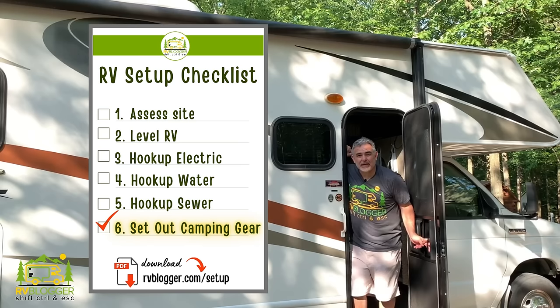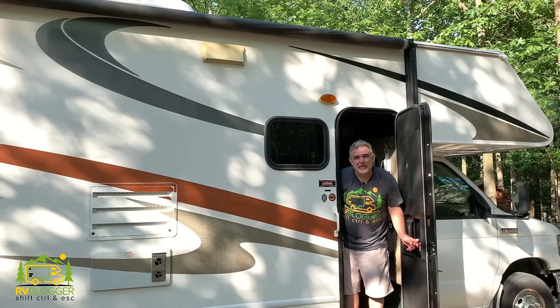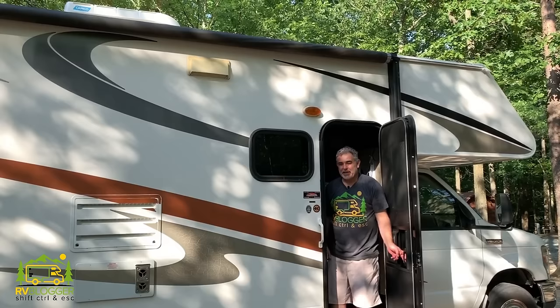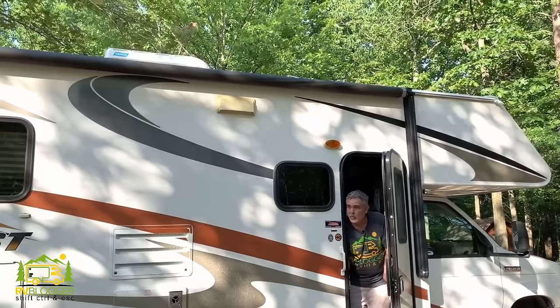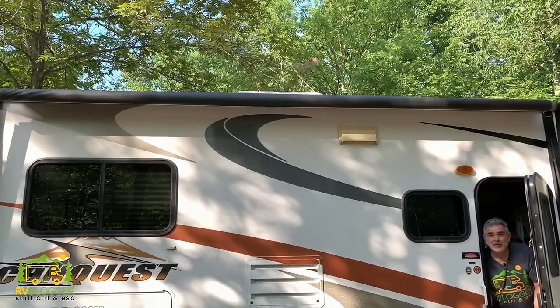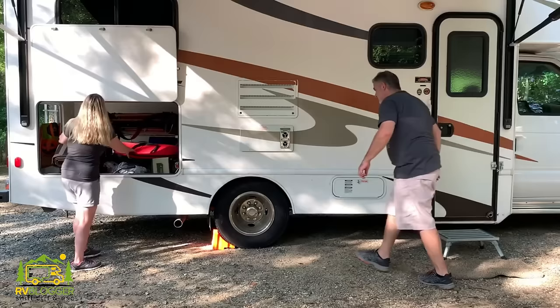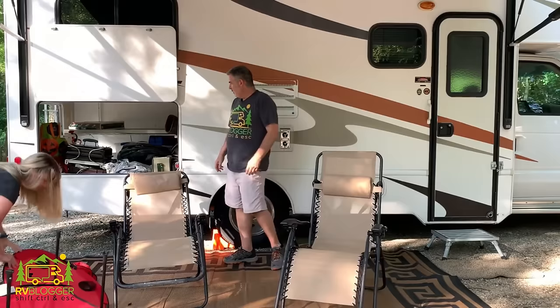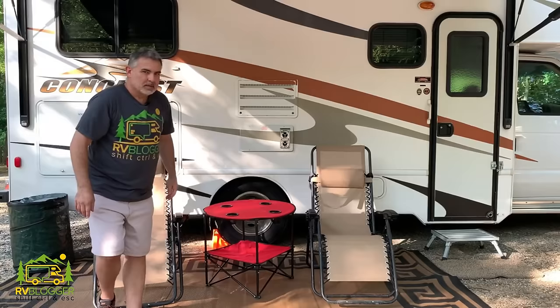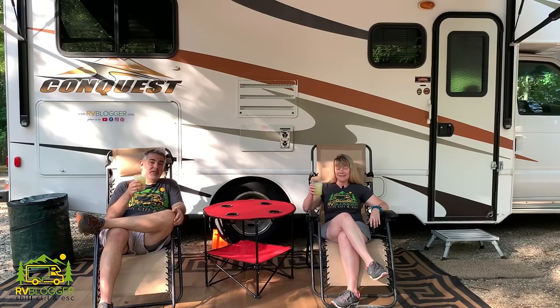We've made it to step six of our setup checklist — setting up all the camping stuff outside. Step one is opening the awning. It's been raining, so I'll make sure I'm inside when I open it so water doesn't drip on my head. We've already checked for overhanging branches, so we're good to go. Now our camp's all set up — nothing to do but sit back, relax, and enjoy a nice cold frosty beverage. Cheers!